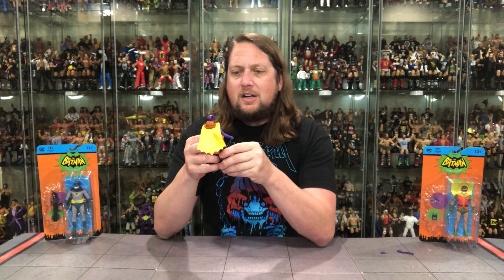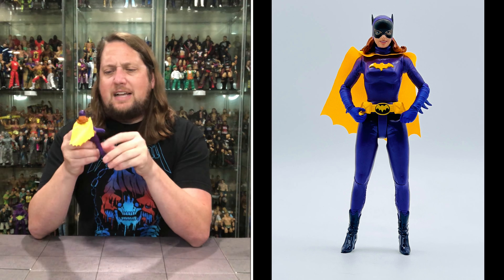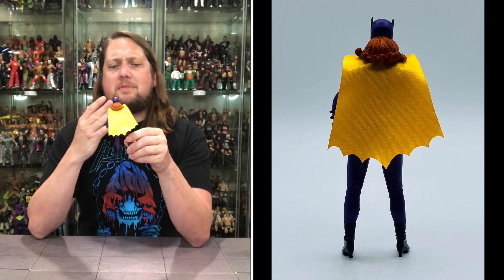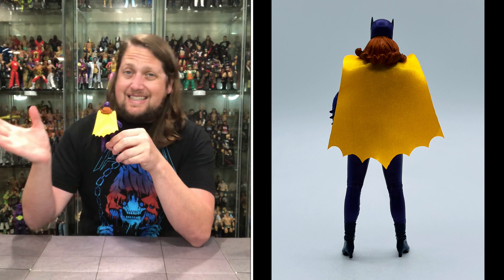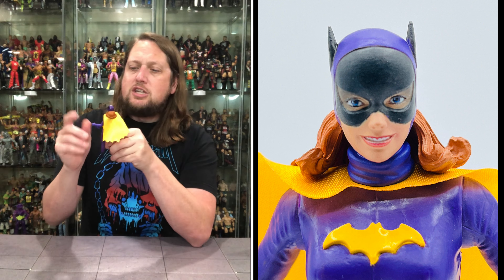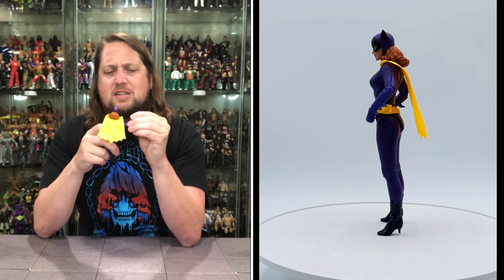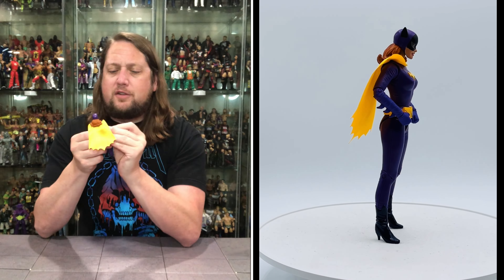The figure feels very much like one of the Super Powers figures — kind of like the Batman 66 and Super Powers crossover — but definitely nice looking. You get the soft goods cape; it is cape season after all. Nice yellow cape to match the emblem and the bat belt, and of course the classic purple color. Very animated in the face — it doesn't look like Yvonne Craig, it definitely looks like it came from the comic book, but still close enough. Purple turtleneck, purple gloves, a fist of fury and one gripping hand, long orange hair coming out behind the cowl, and little spikes on the forearms like we see with bat characters.